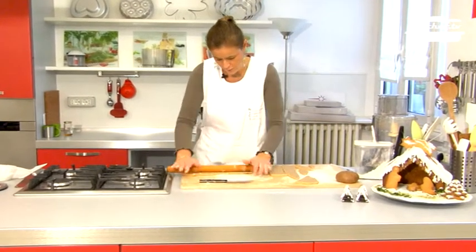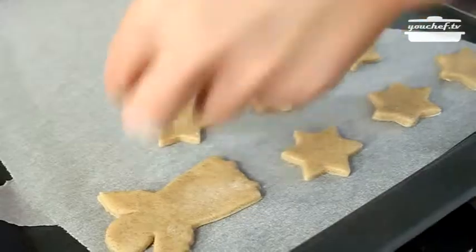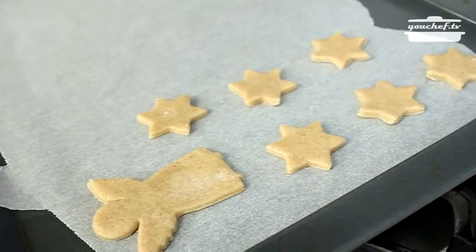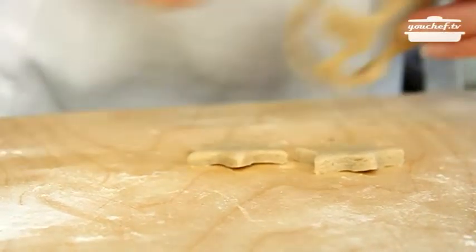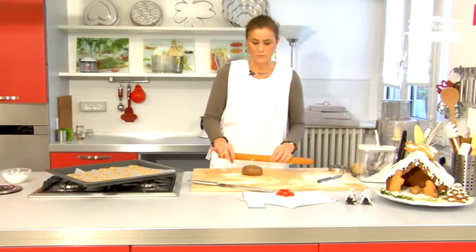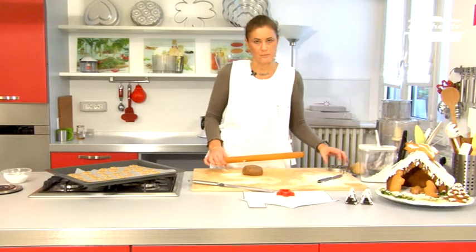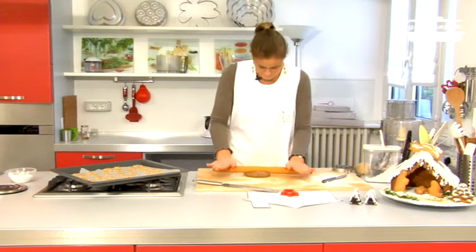We need to make the dough very thin and we need a lot of cookies. Cut them with some molds. Now roll out the darker gingerbread — we'll use it to make the number shaped cookies.